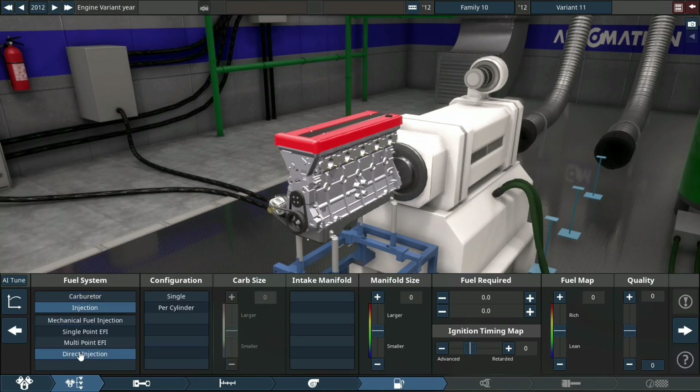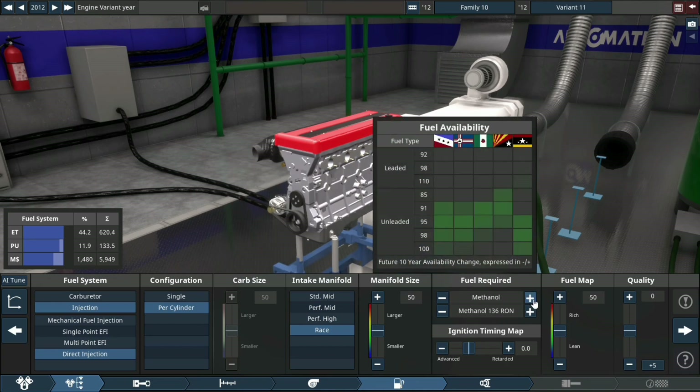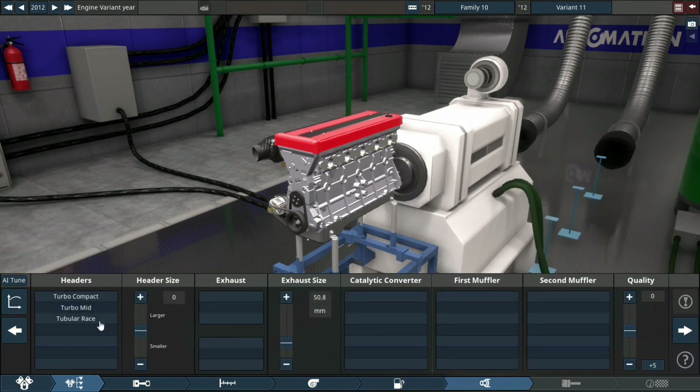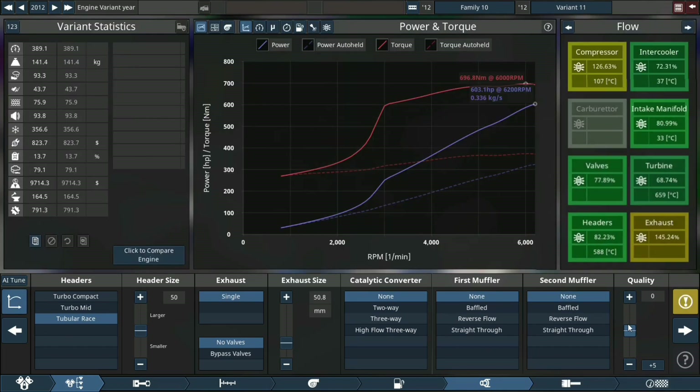The first change I'm going to make to this engine, that I typically don't do, is I'm going to utilize direct injection for the fuel side of things. I think I'm going to run it on methanol for now. Later on I will be switching over to nitromethane.